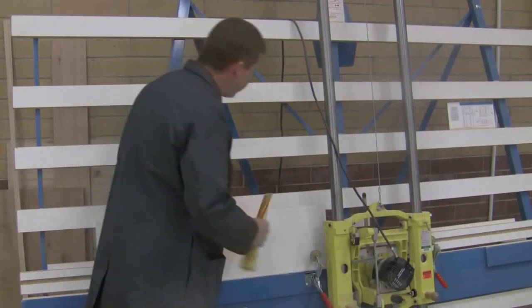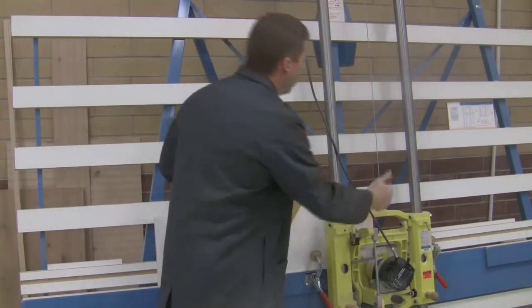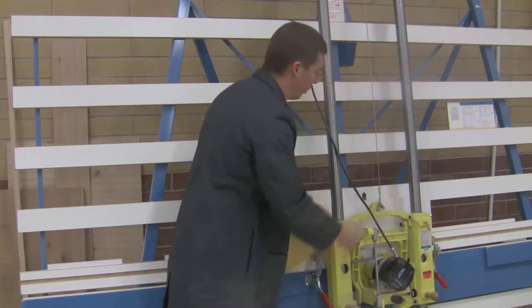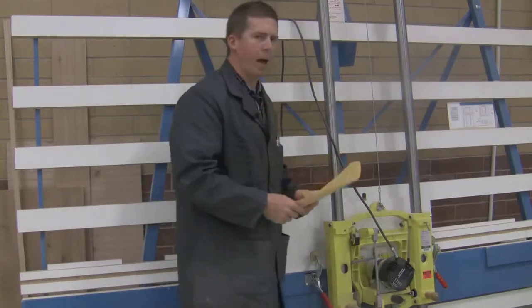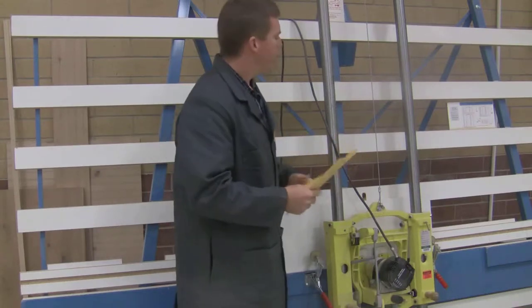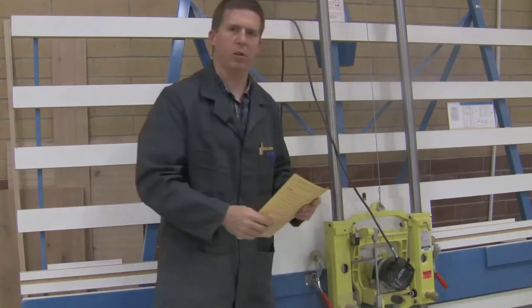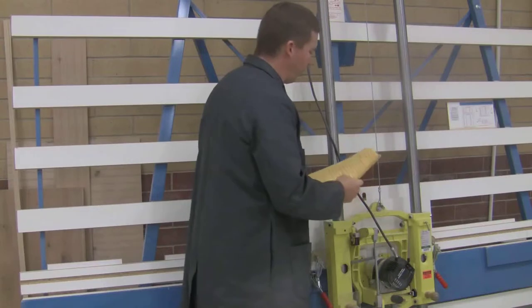Whenever we need multiple cuts, we always want to start on the left side, cut, and then work to the right. So if I have multiple cuts, I'll cut one, move it to the right, cut one, move it to the right, cut another, and so forth. The reason we do that is because if you're using a pattern — my patterns are located on the wall just behind the panel router — the pattern has to go down to the right because it has to lock onto a pin. So whenever you're cutting dados, move down to the right.